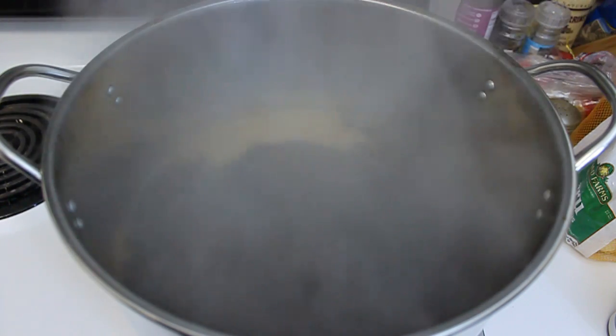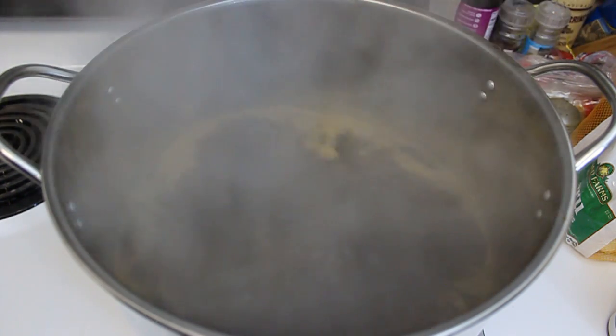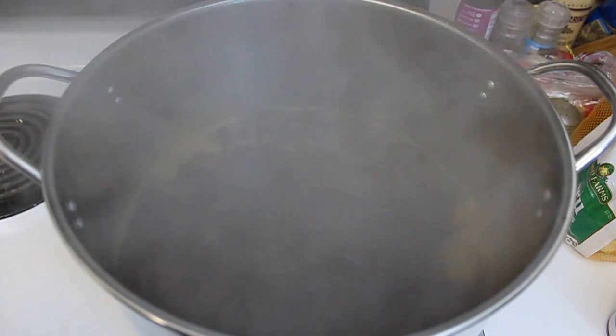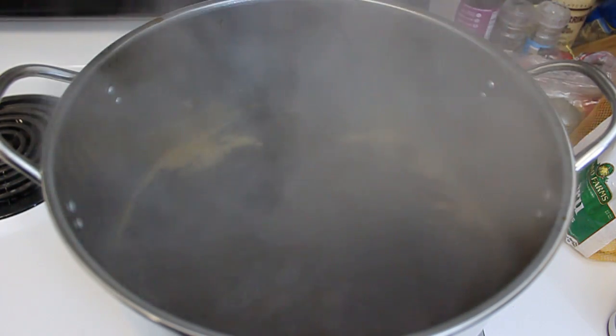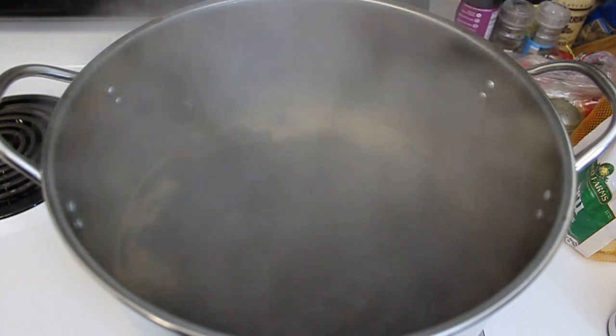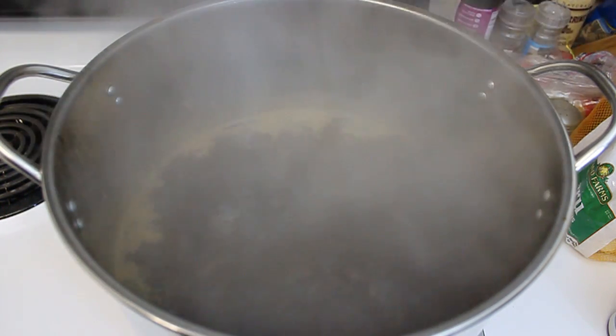With five minutes left we are going to add our ounce of Willamette hops. At about the ten-minute mark I'm going to add the other canister of malt extract as well as the priming sugar. Might as well toss it in. So we will see you in about 50 minutes.